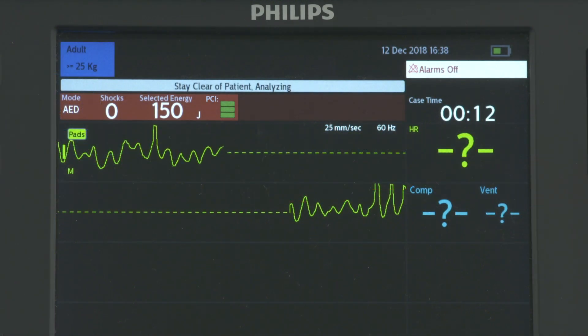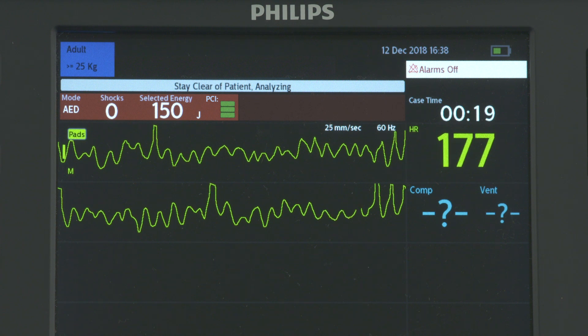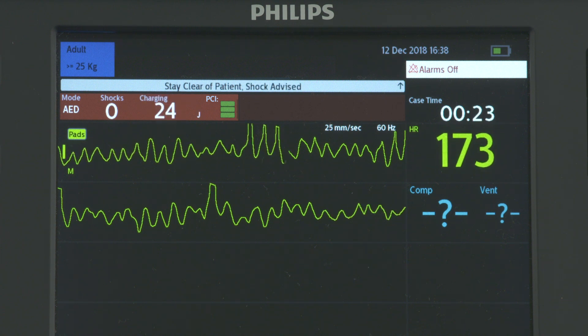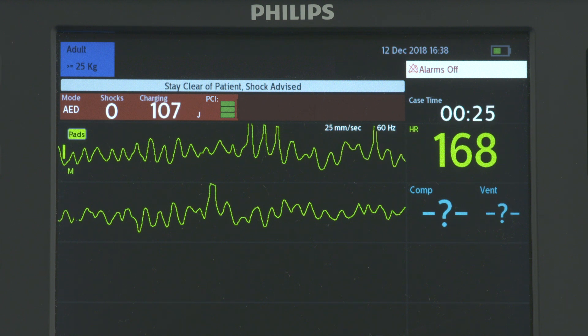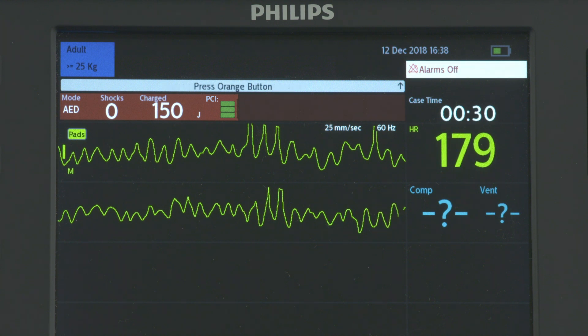The HeartStart Intrepid analyzes the heart rhythm and announces if a shock is advised. It automatically charges to 150 joules if the adult patient category is selected, or 50 joules if the infant-child category is selected.